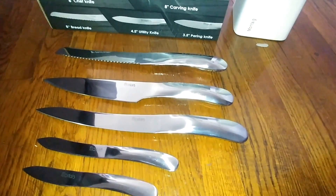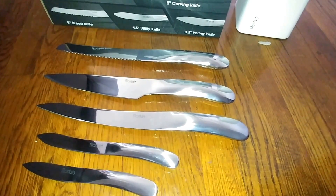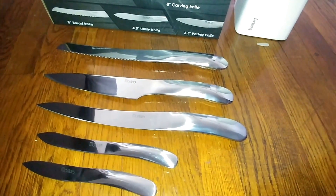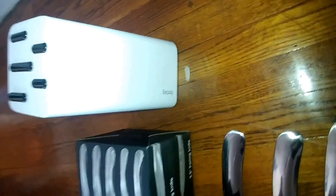This is a nice set because it comes with all the knives that you would basically need in your kitchen. There's an eight-inch chef knife, also called a cook's knife or French knife. There's a carving knife, a bread knife, a utility knife, and a little paring knife as well. You can also see that it comes with a wooden block so you don't have to worry about storing it.